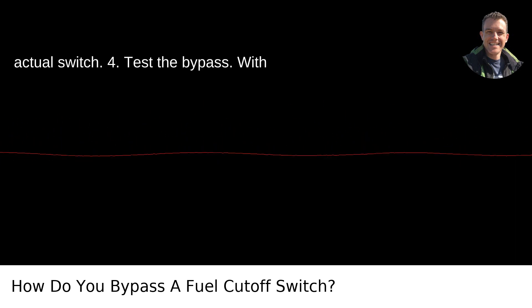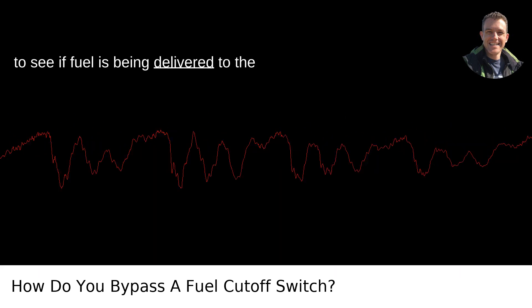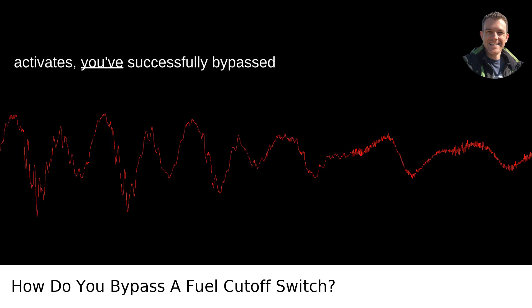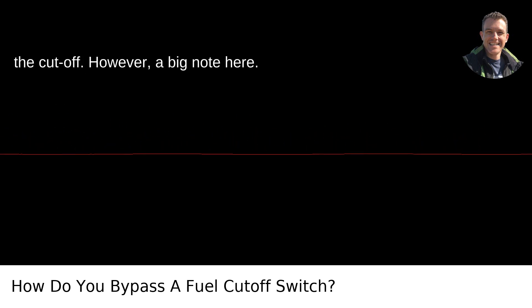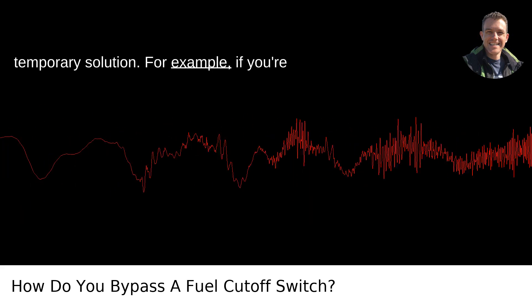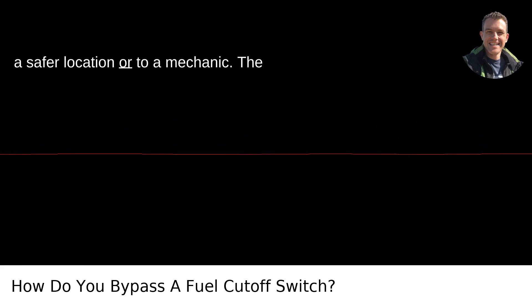Step 4: Test the bypass. With the wires bypassed, turn on your ignition to see if fuel is being delivered to the engine. If the car starts or the fuel pump activates, you've successfully bypassed the cutoff. However, a big note here: doing this is only recommended as a temporary solution — for example, if you're stranded and need to move your vehicle to a safer location or to a mechanic.